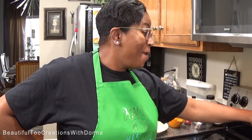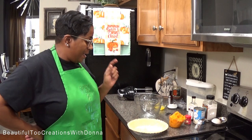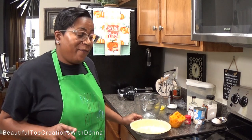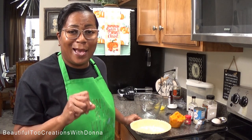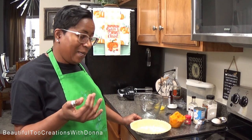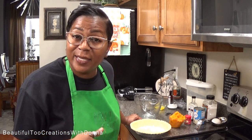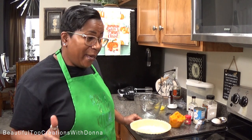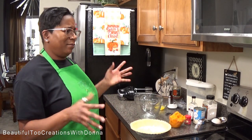Hey everybody, welcome back to my kitchen! I'm just preheating my oven right now to 425 because I like to start my pies on a high temperature to ensure that the crust is lightly browned, crispy, done, not soggy. I'll bake on 425 for about 10 minutes and then turn it down to about 350.